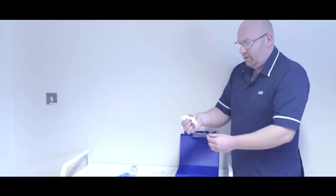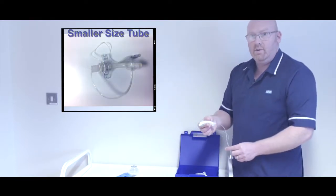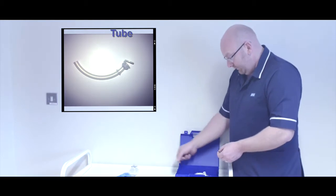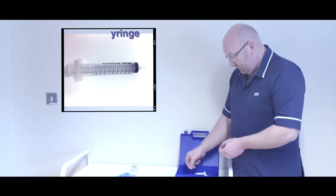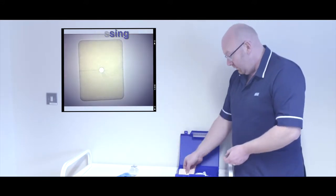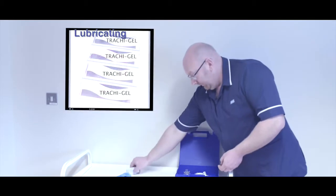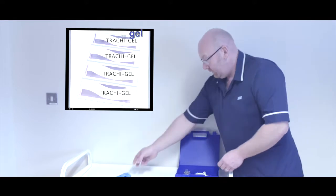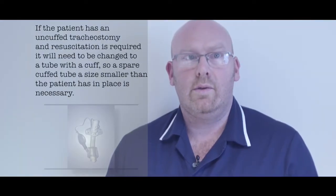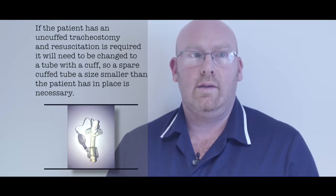Here are the basics: a tracheostomy tube the same size as the patient already has; a tracheostomy tube a size smaller than the patient has; tracheostomy inner tubes; a 10ml syringe; tracheostomy securing tape; a tracheostomy dressing; a paediatric face mask in case of any emergency; lubricating gel; a pair of gloves; and a pair of scissors. If the patient has an uncuffed tracheostomy and resuscitation is required it will need to be changed to a tube with a cuff, so a spare cuffed tube a size smaller than the patient has in place is necessary.